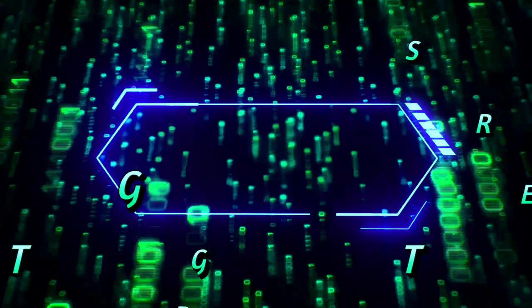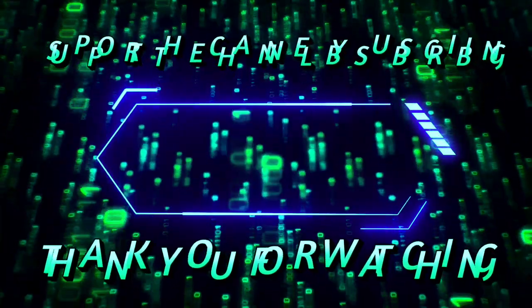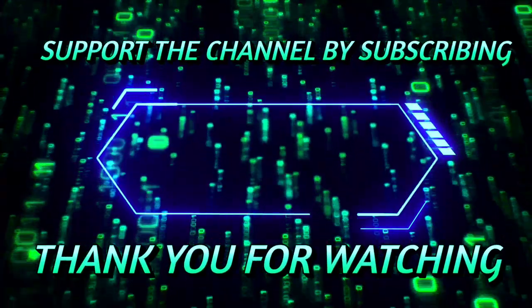I hope you learned something today. We've come a long way in camera and video technology to where we are today. If you have any questions or comments, please feel free to share. Please support the channel by subscribing so you get notified when new content comes out. Thumbs up if you liked the video — take it easy, bye for now.